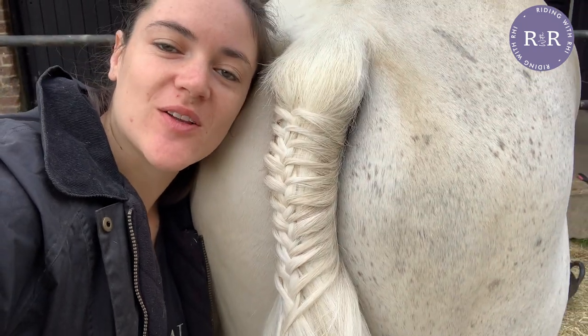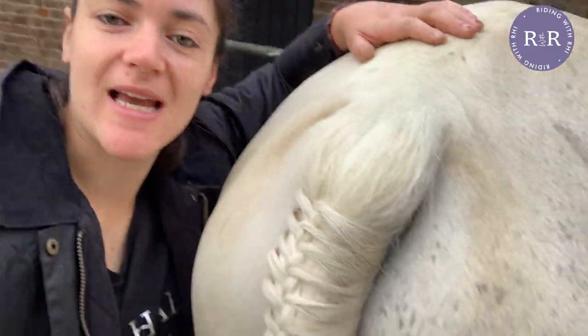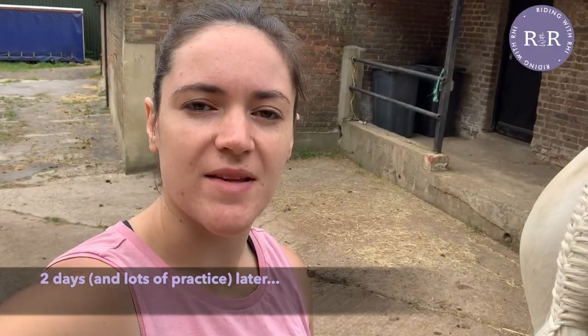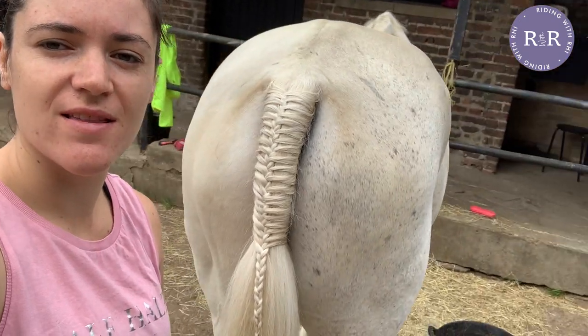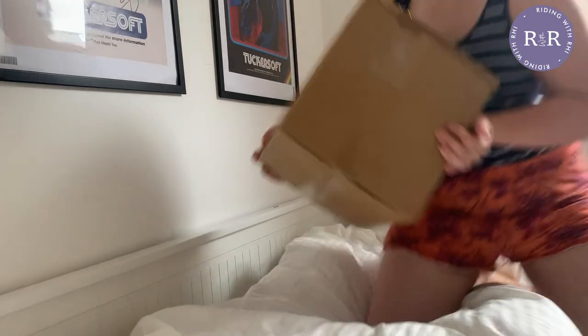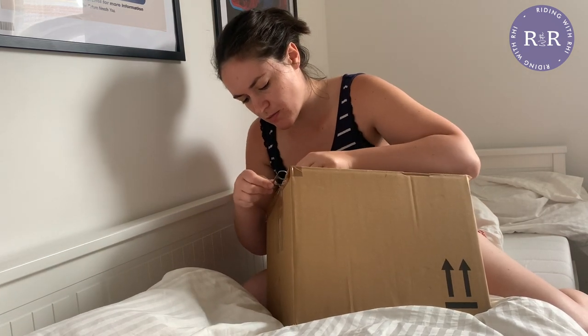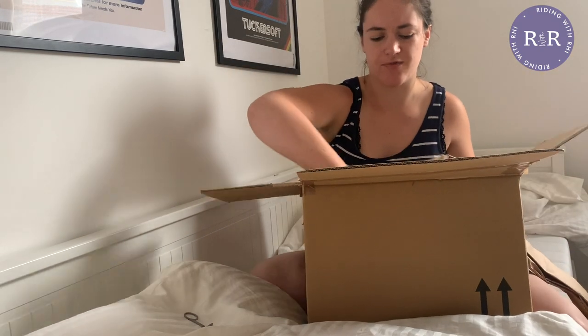I've put off plaiting tails my entire equestrian career — I've always got other people to do it for me, and now I have to do it myself on Ted, and it's really really difficult. I've been practicing all morning and it's still looking a bit ropey, but I'm confident — we have about two weeks to go and I'm just going to keep practicing. Another day, another practice plaiting session. I actually think this one is the best one yet. I'm very pleased with this. I just got a package which is going to help us out with our dressage show prep — also the world's tiniest scissors, which I highly recommend when trying to open a package.